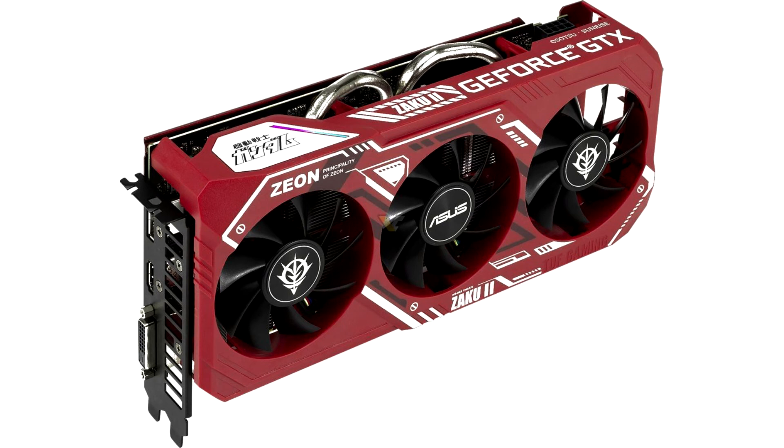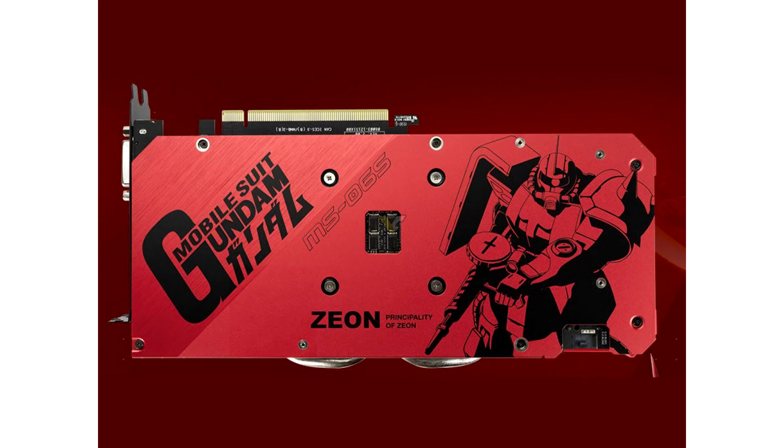The TUF Gaming X3 GeForce GTX 1660 Super Zika 2 Edition combines TUF Gaming enhancements with design elements from the anime series Gundam, with a deep red shroud and back plate with black and white accents. Additionally, both sides of the card are decorated with patterns inspired by Zeon and Char.